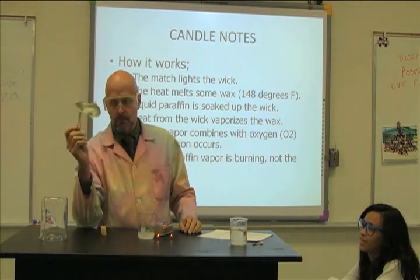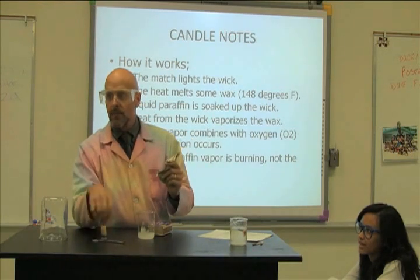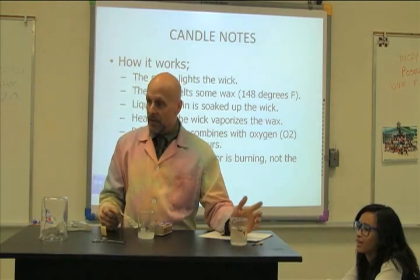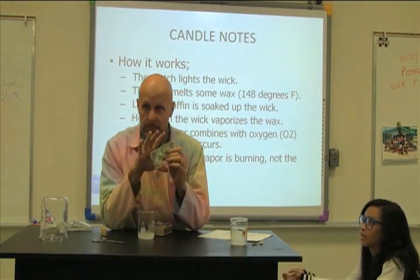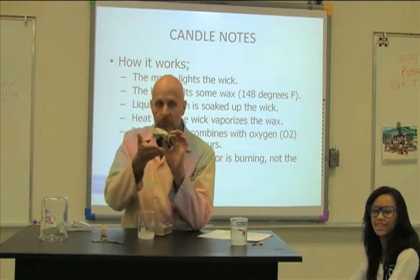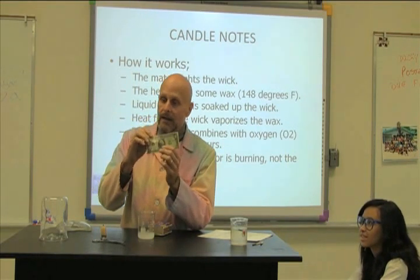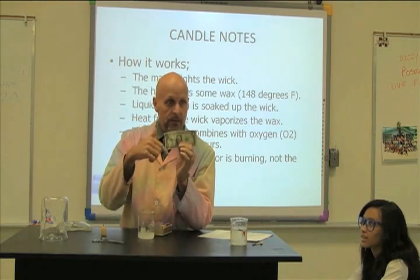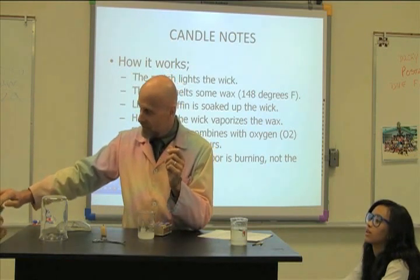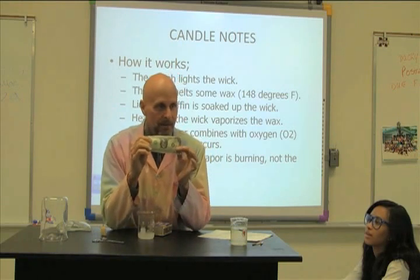Whoa! Here's the reason this worked. Salt water is fairly heavy and I let it soak into the dollar so it was inside the bill. Alcohol is lightweight — it's lighter than water — so it literally floats on the surface of the dollar. The dollar itself has water in it. So when I light it, the fuel is on the outside of the dollar, not inside it, and the fuel burns right off. It did get hot because now it's dry — the heat completely evaporated the water out of it, but it did not burn the dollar.